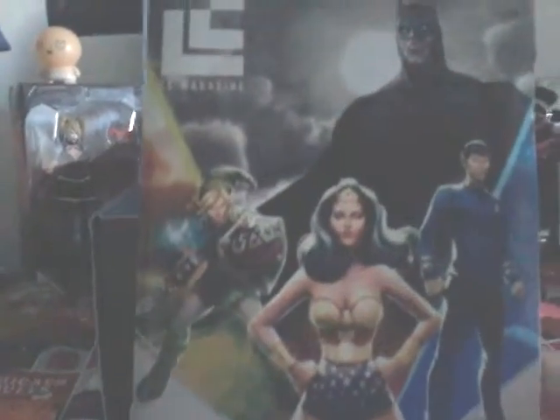We got Wonder Woman, some dude from Star Trek, and there's the Dark Knight Batman. Hi Batman. I'm sorry guys, I had to do it. So yeah, that's pretty cool.